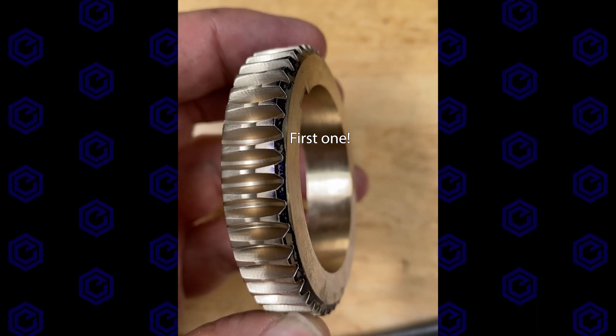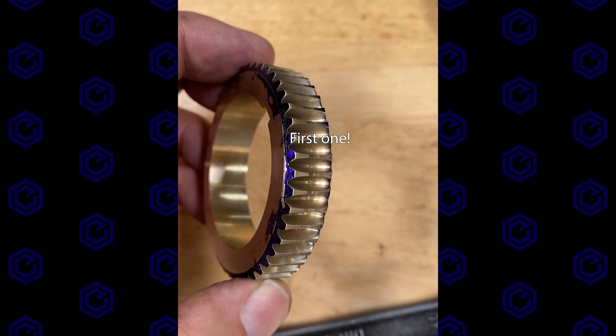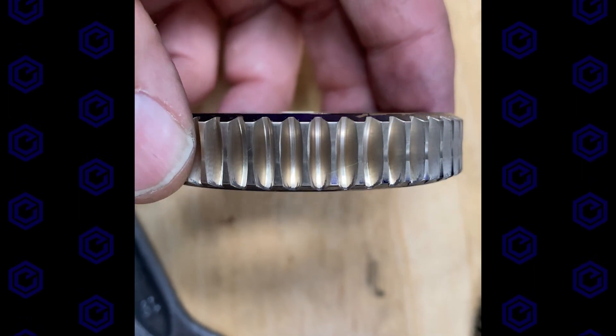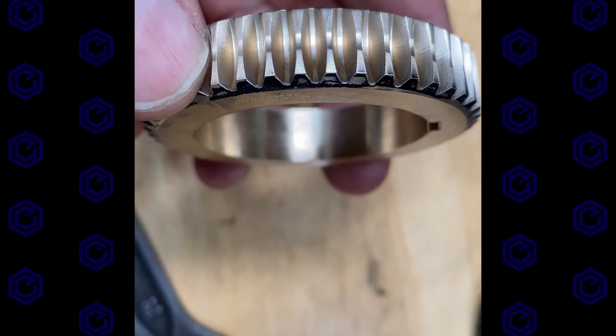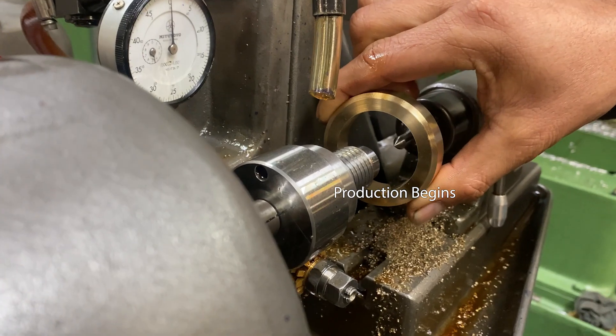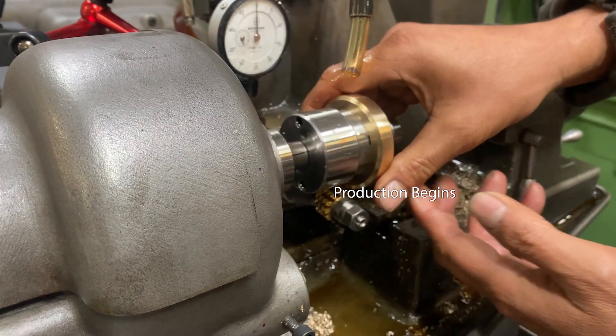There's the first one — looks really good. A little throating on that one-inch hob we used. I think that's a pretty good looking gear. Here we are seeing the whole process beginning to end.